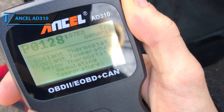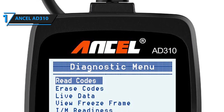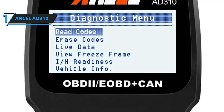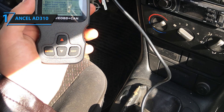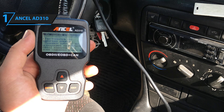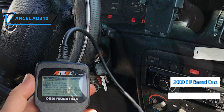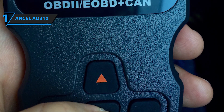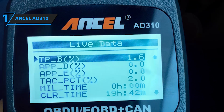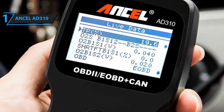The diagnostics menu features read codes, erase codes, live data, view freeze frame, IM readiness, and vehicle info sections — pretty much everything a professional-grade OBD2 scanner would provide. The interface supports English, French, Spanish, Dutch, Portuguese, German, Finnish, and Russian languages, and it works with most 1996 USA-based cars and 2000 EU-based cars. The main reason this OBD2 scanner stands out is that it offers the compact convenience of a wired scanner, a professional yet simplified interface, and the accuracy and precision of a professional model.